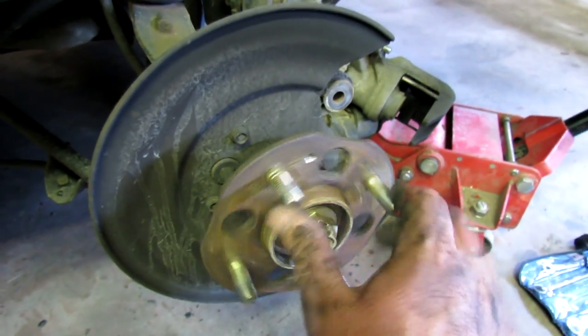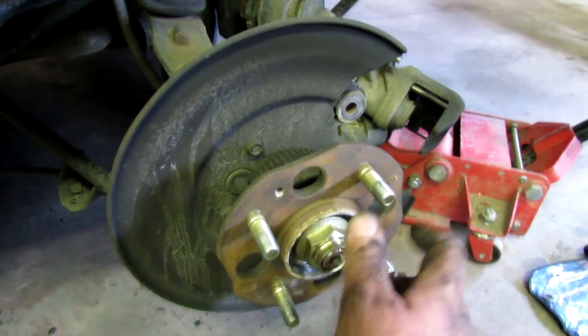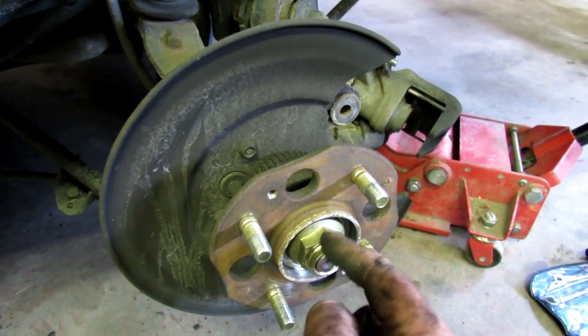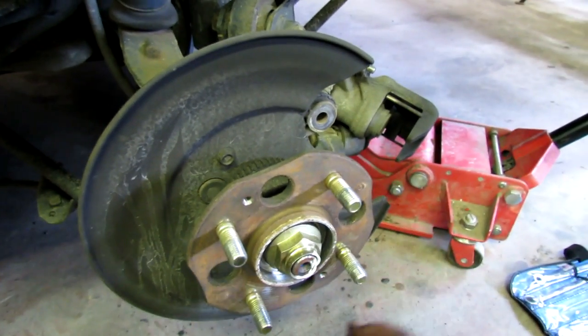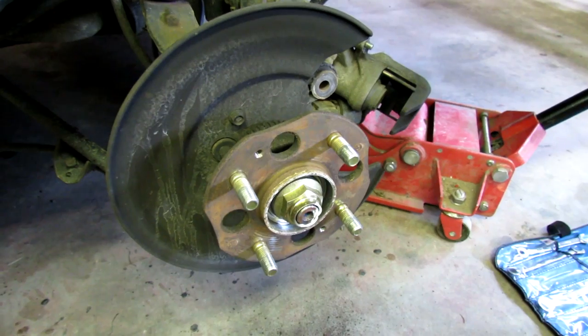It's not very noisy that way, but when you're going 70 miles an hour it howls. So I think I just need to take that nut there off and then that bearing should pop right off, and then reinstall the new one.